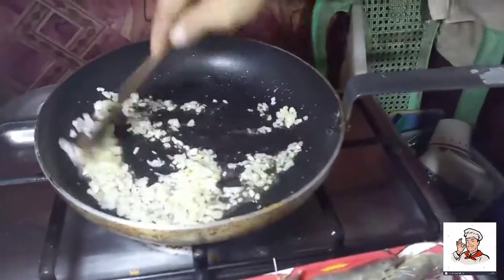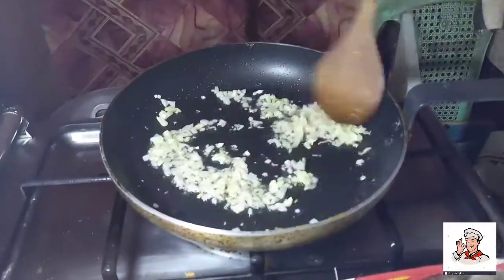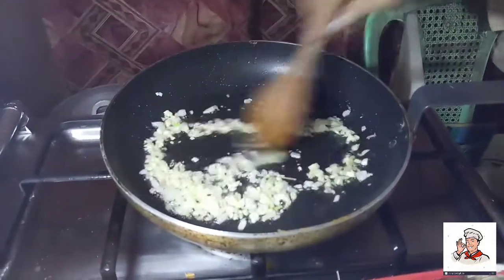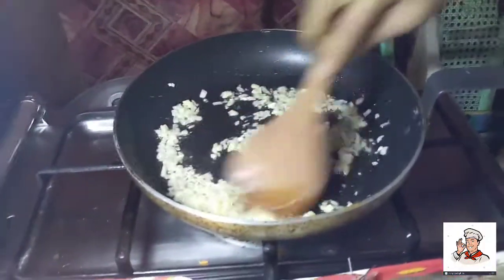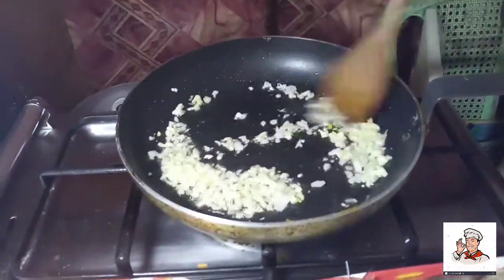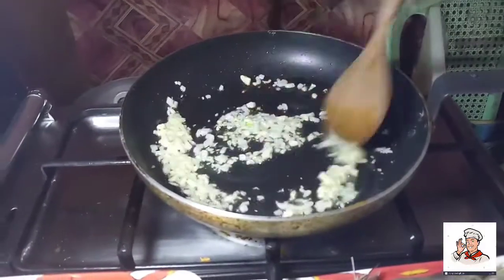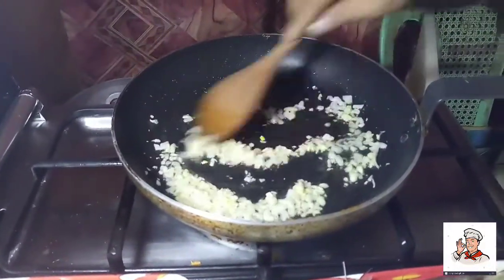Bago natin lagay ang ating hipon, ang ating ginilin — ground pork. So let's cook it again.